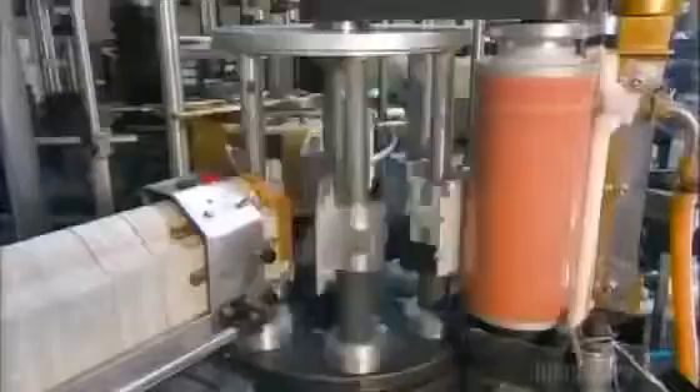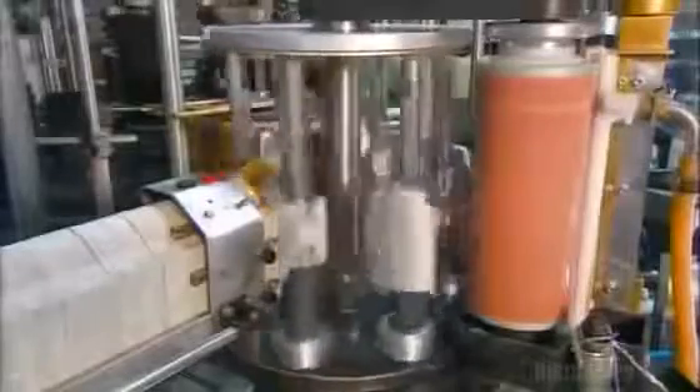Next, aluminum bottle caps come down a chute right onto the bottle tops, and a piston valve pushes down on the caps to tightly seal each bottle. Then comes labeling: a spinning roller applies glue to panels set on a rotating wheel. The panels pass a dispenser and a label glues onto them. Another rotating wheel grabs the labels from the panel and transfers them onto the bottles, with sponges pressing them neatly into place.